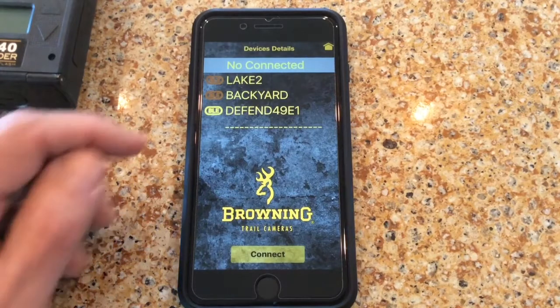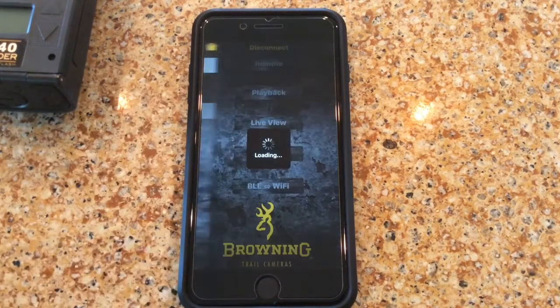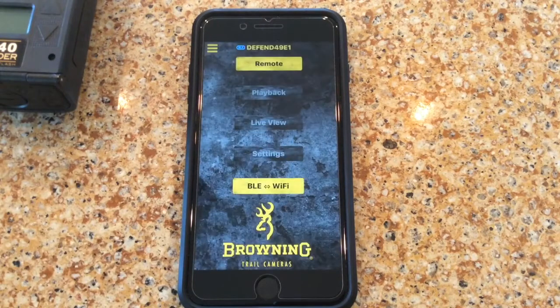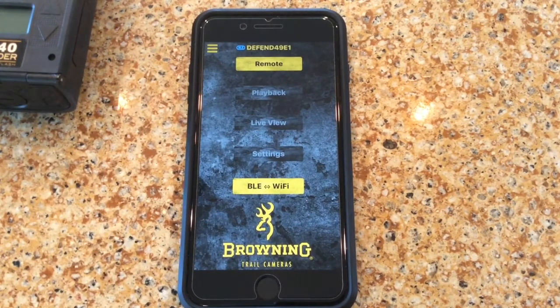So we want to connect to the Defender camera here at the bottom. We'll hit connect. If you notice, you have a blue BLE next to the camera name at the top. This means that your camera and your app are connected via Bluetooth.